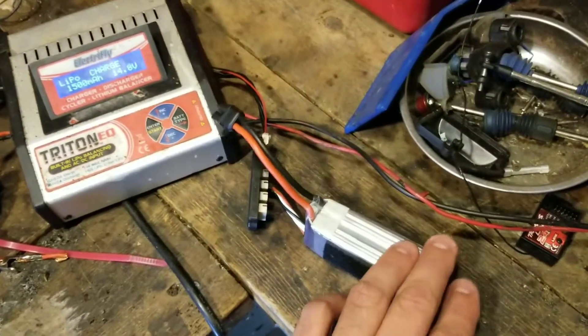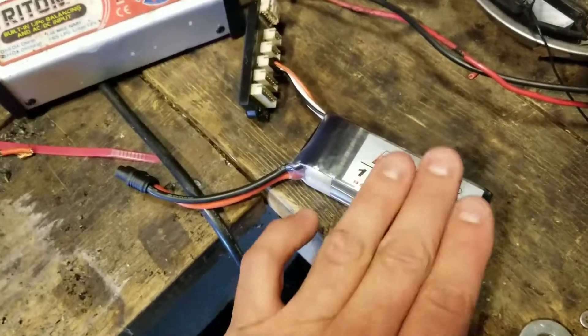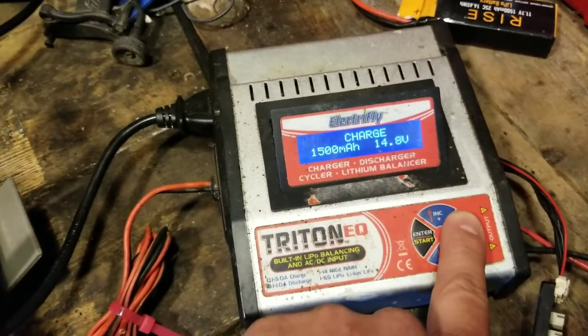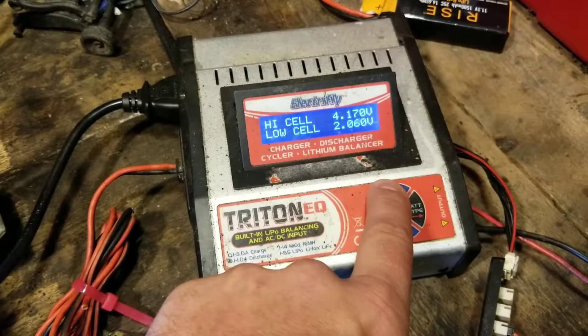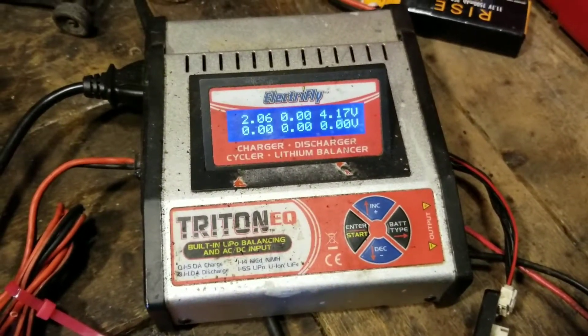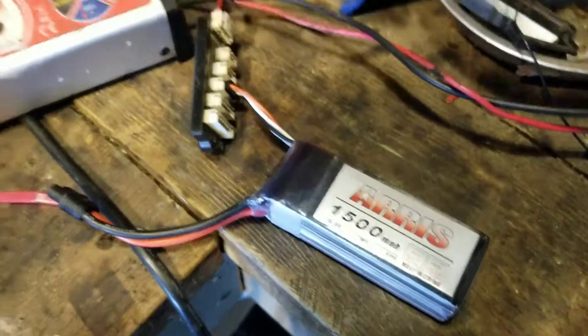I received this battery in the mail with my quad. The battery pack is in very good condition — I see no damage whatsoever. When I tried to run a charge on it, my battery voltage is showing one cell at 2 volts, one cell at 4.7 volts, and one cell is broken — the fourth cell is not showing up. This battery will not take a charge.